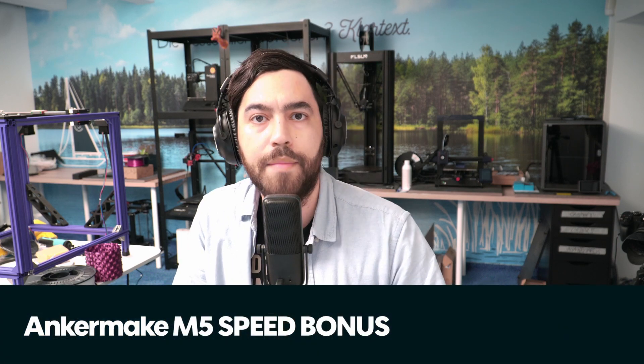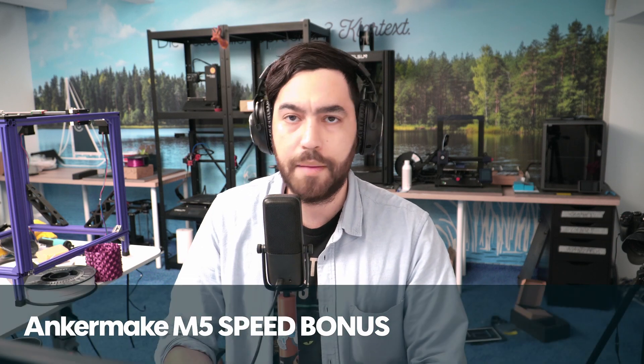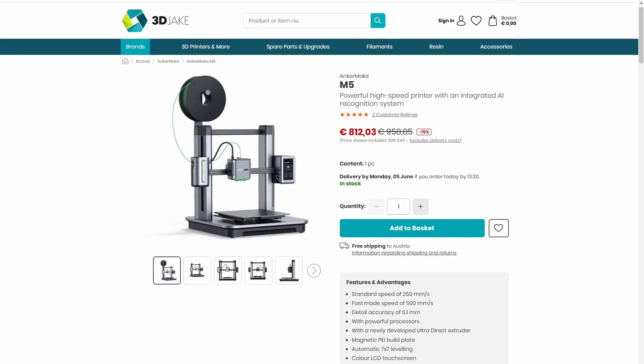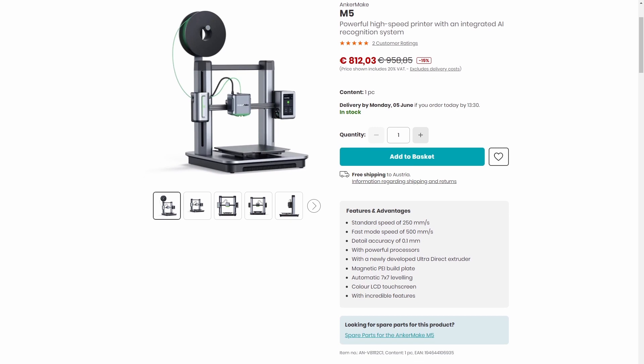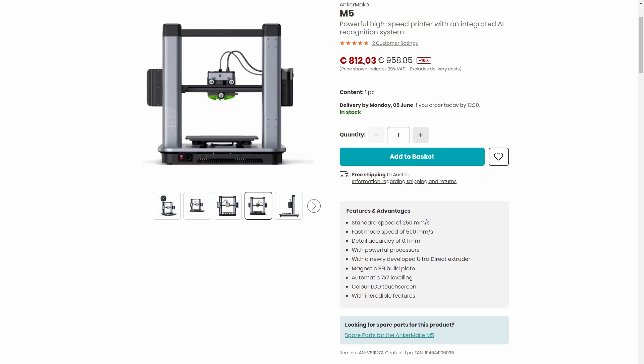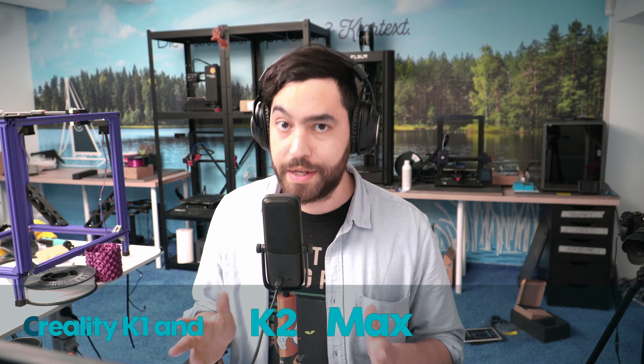We recently got the Anker Make M5 in the shop. This was an interesting one — it started off as a Kickstarter just under a year ago, advertising as a 300 millimeter per second bed slinger with rubber roller bearings. They have now announced a firmware update which brings that speed up to 500 millimeters per second, which is a bit insane.